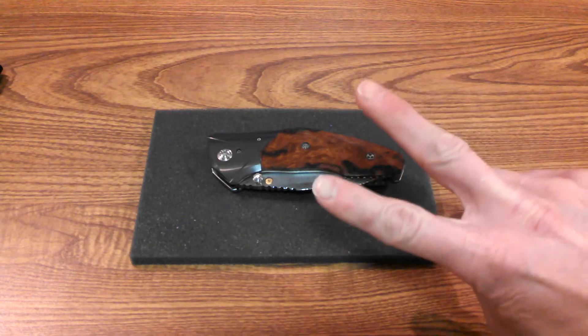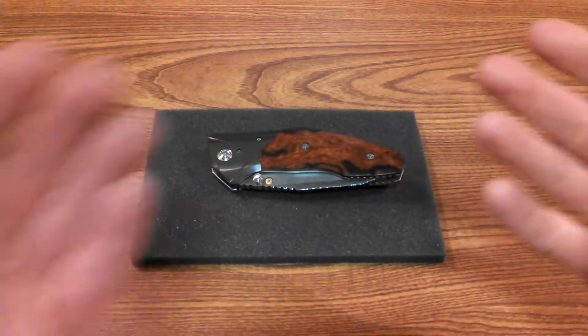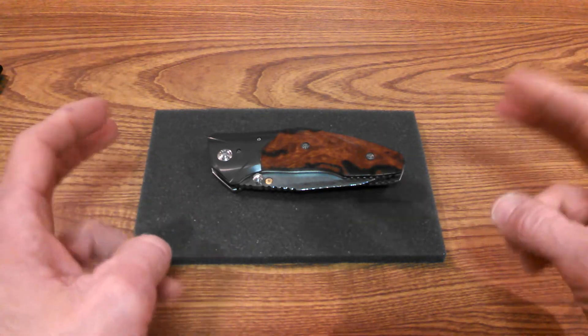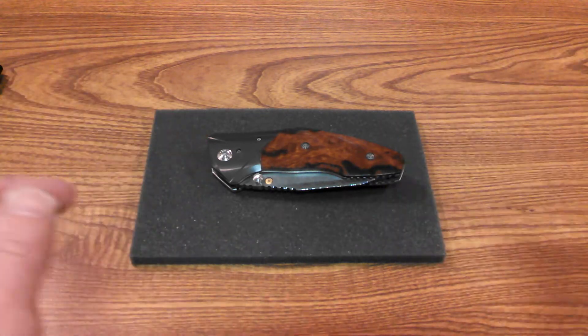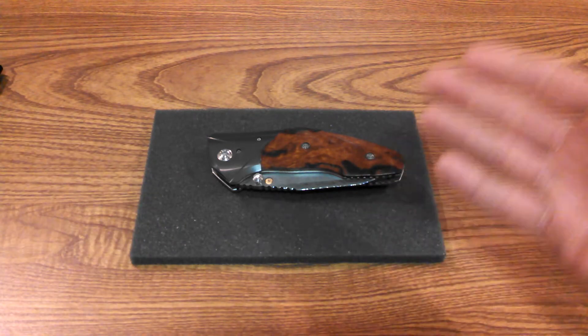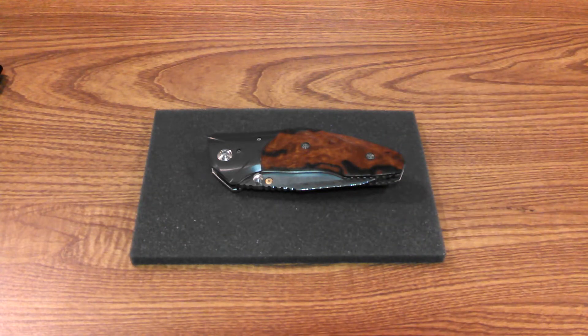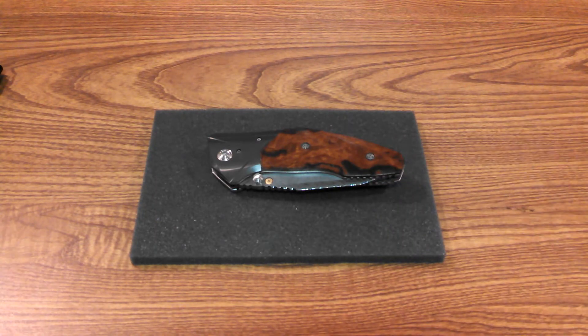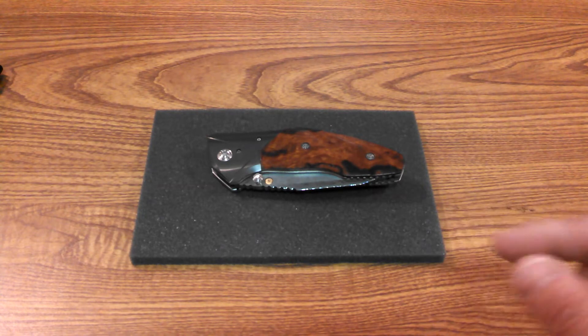Welcome to a tactical droid knife review — this is the beginning of a new series I'm going to call 'Knives Worth More Than My House.' Right now I'm living in a fifth wheel, so I'm literally not lying — this knife is worth more than my house.